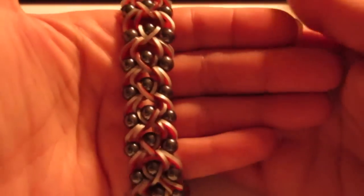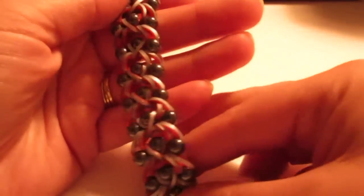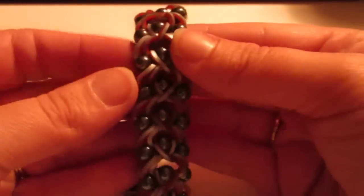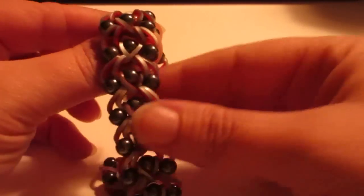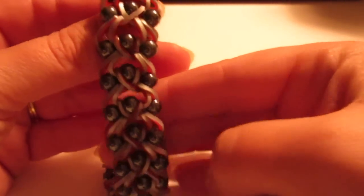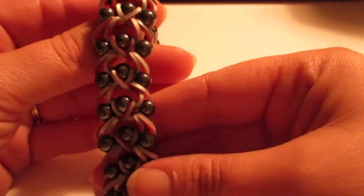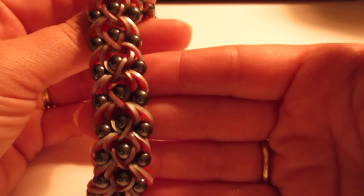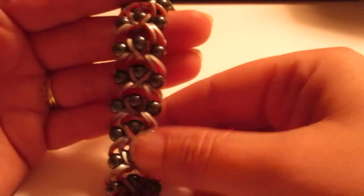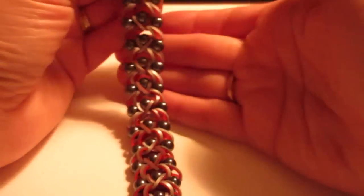Hello Loomers, this is Chadero and I'm here today with a new design. I was playing around with my hook and had some beads already on some bands, and voila - it's super easy. I've been looking for some dude bling bracelets; I think I do entirely too many bracelets for girls or women and need to switch it up somehow.